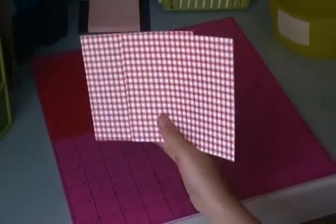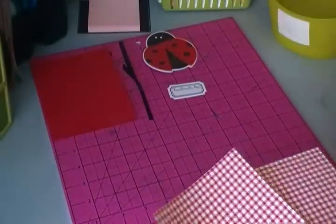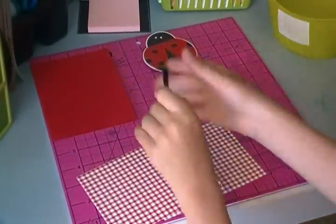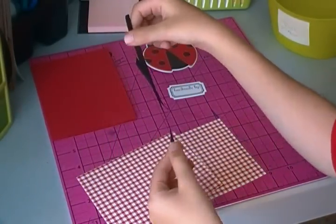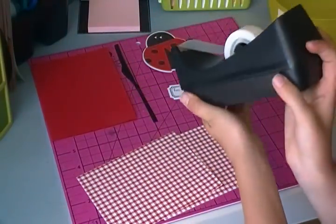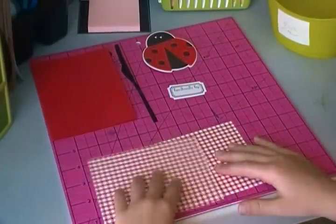We have two pieces of paper that are white and red striped — stripes. We have our ribbon piece. You're also gonna need tape. I didn't show the tape because it's in a big holder — it's like sand tape.